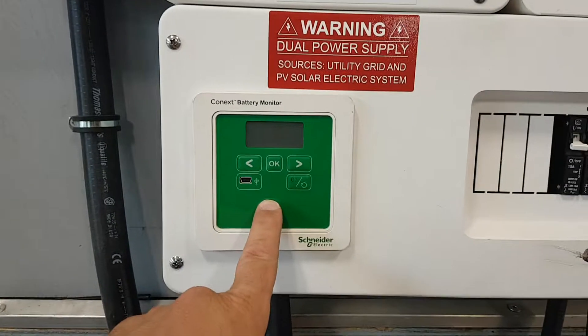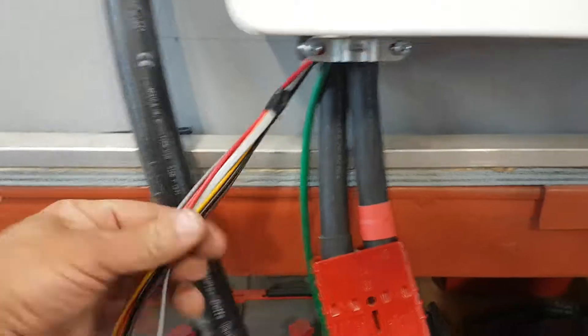This is the battery monitor. The battery monitor has this big gob of wires coming out of it.